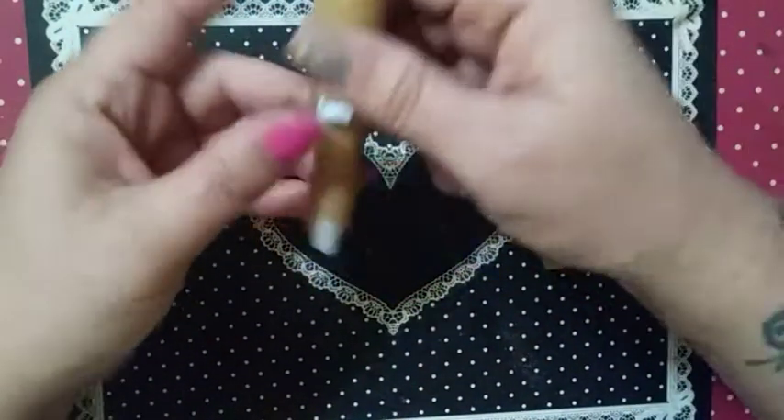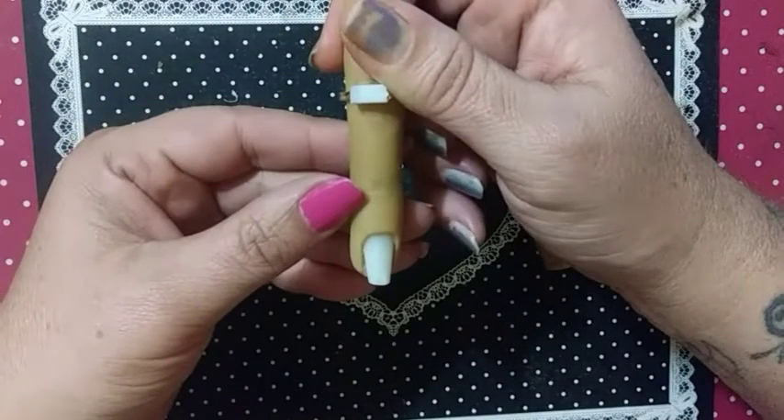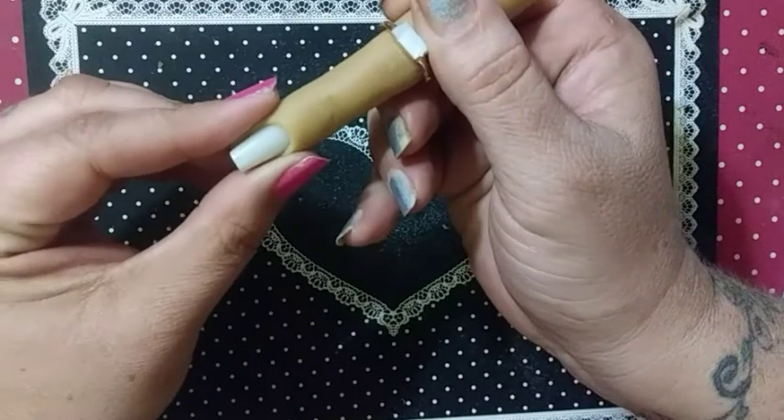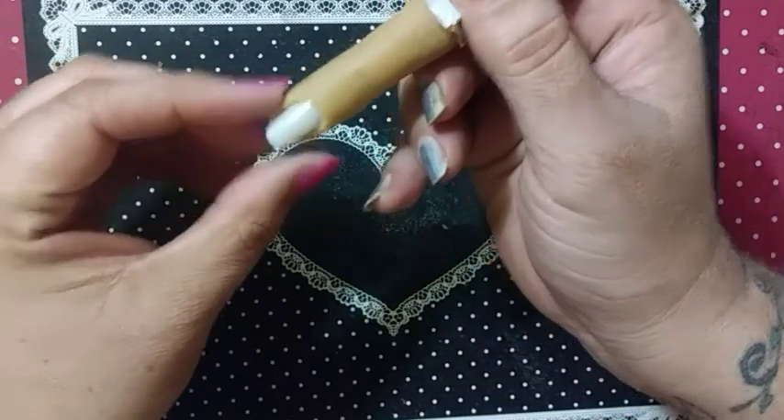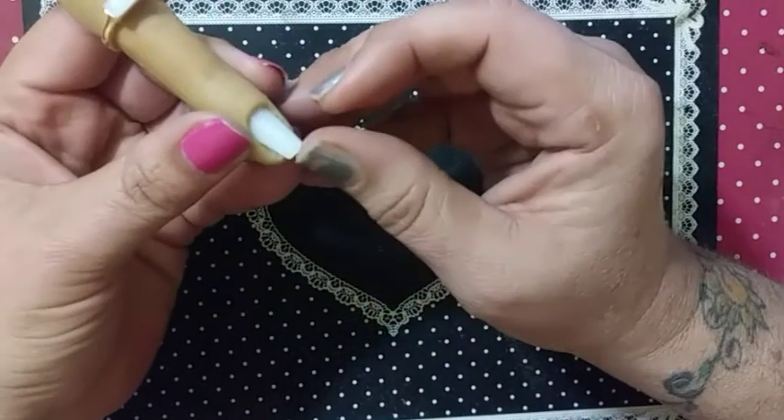So here's your acrylic nail — from this point on you either put a form on, glue a tip on, or cut it and glue a shorter tip on.